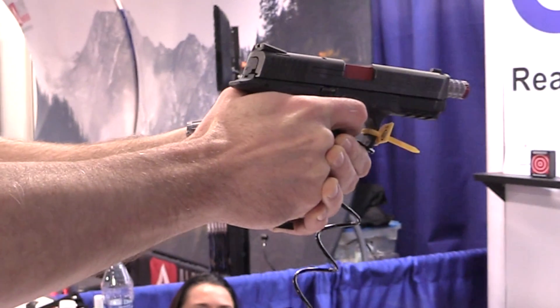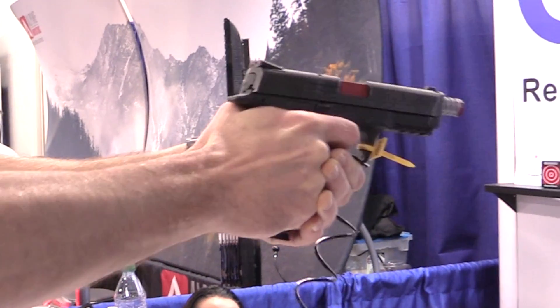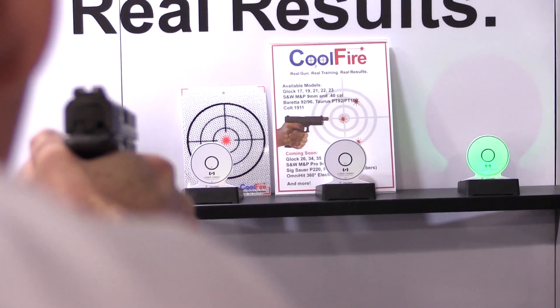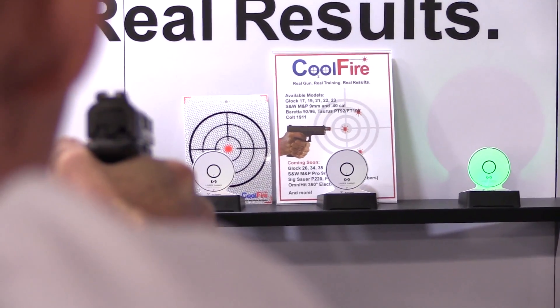Train anywhere, anytime, at a fraction of the cost of live rounds. For more information on the Cool Fire system, visit www.coolfiretrainer.com.